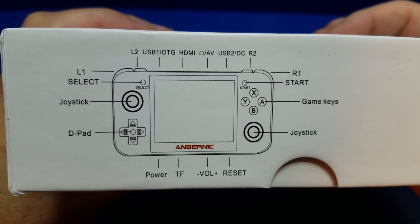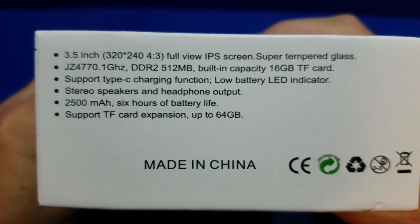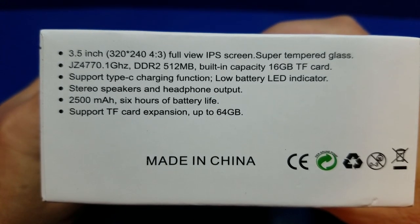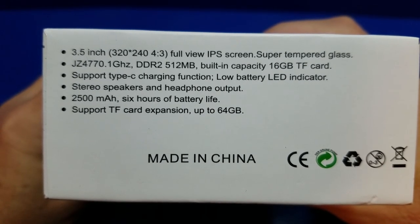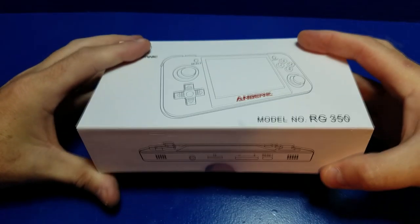As you can see here, you have a D-pad as well as two joysticks and your game buttons. Some specs I didn't highlight earlier include the stereo speakers, the headphone output, and USB Type-C for charging. All right, let's go ahead and open it up and see what it looks like.